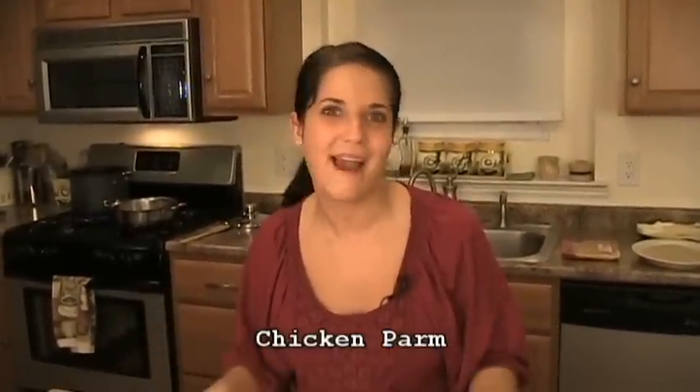Hi guys! I'm Laura Vitale. On this episode of Laura in the Kitchen, I'm going to show you the perfect recipe for the most amazing chicken parmesan you'll ever have.